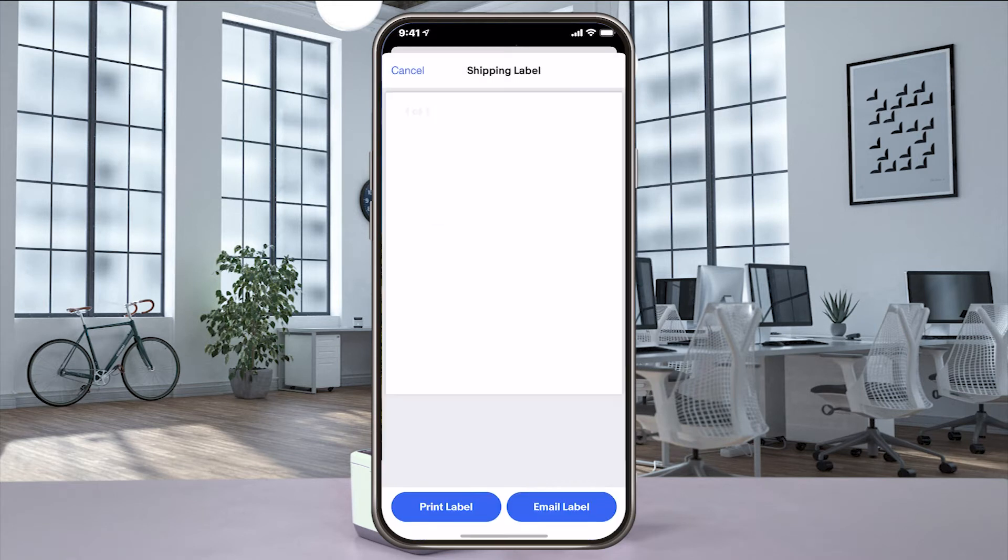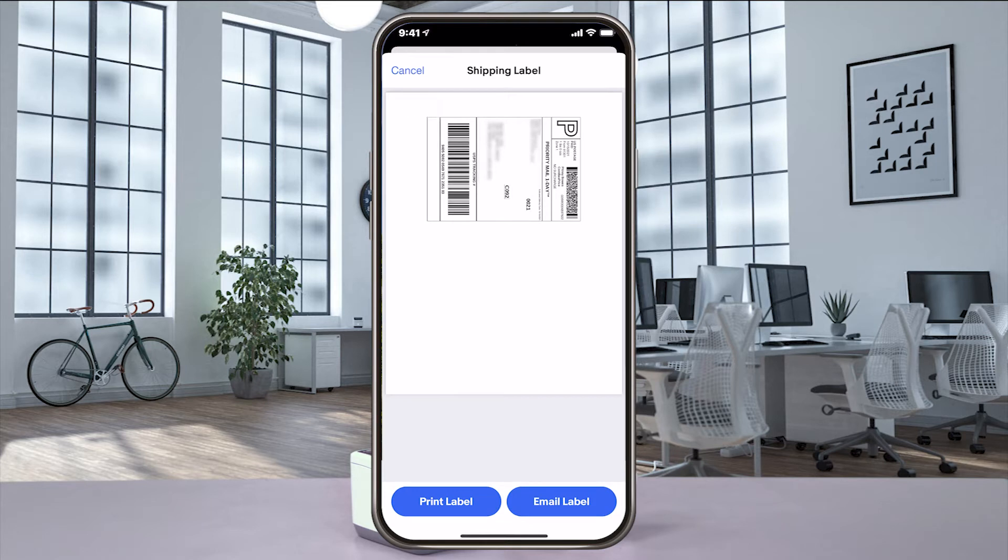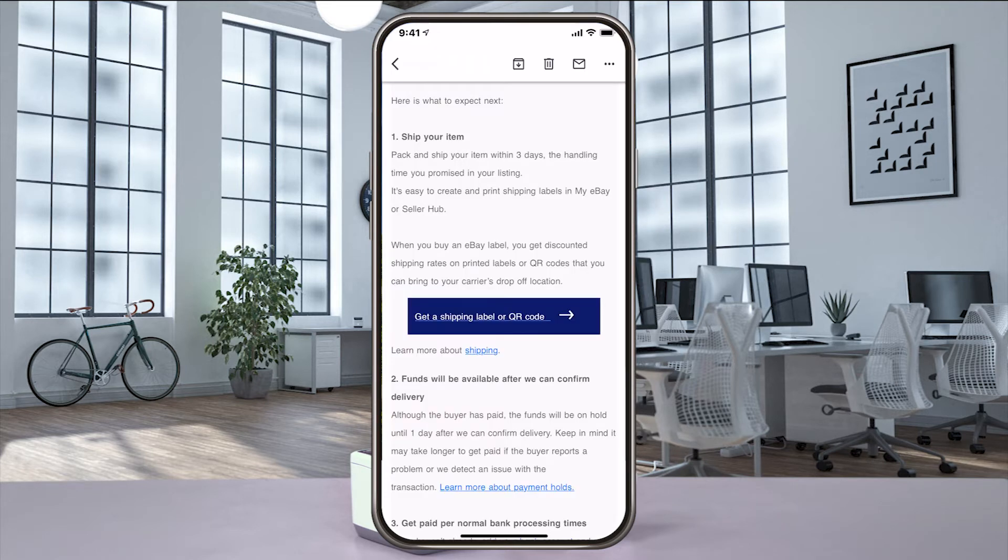At this point, cancel the preview and switch to your email app. Open that email from eBay with your order details and select get shipping label or QR code.